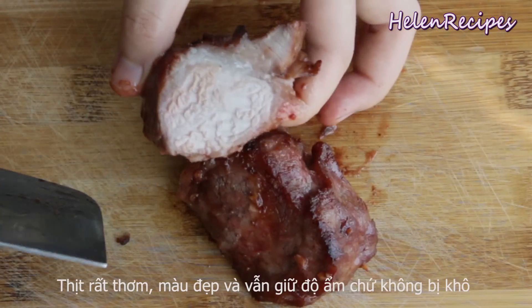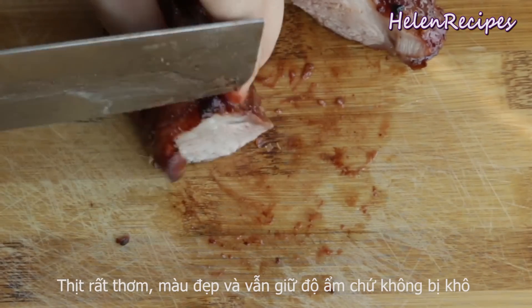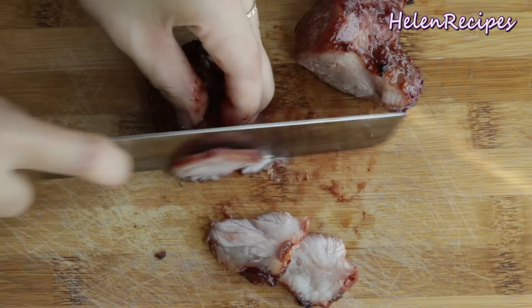That's it! The meat is cooked just right. It's firm on the outside but still very moist and juicy on the inside. Wow — it's extremely flavorful!